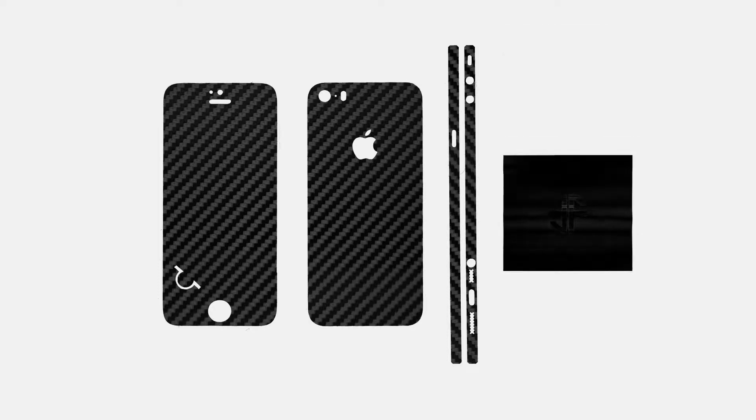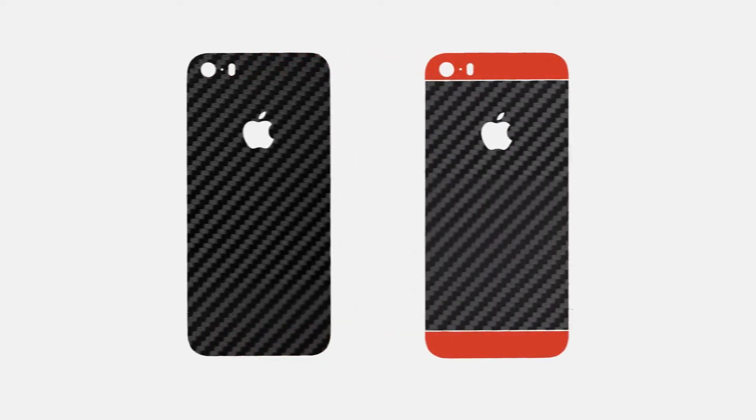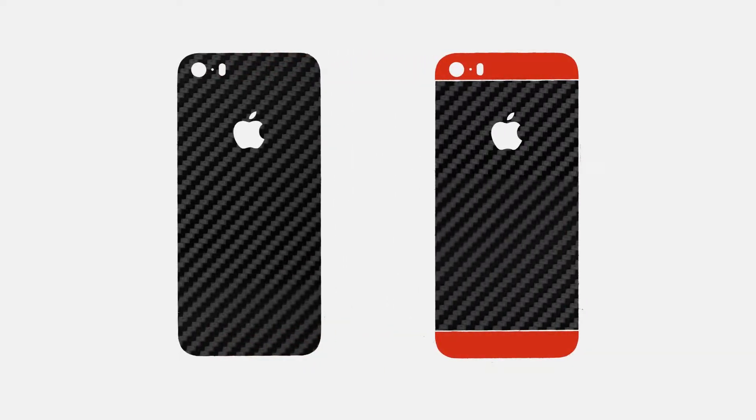Let's start with the back. There are two different types of back pieces in your package: Classic Fit and Custom Fit. Classic Fit covers the entire back, whereas the Custom Fit allows you to customize it. Choose a style which suits you the best.